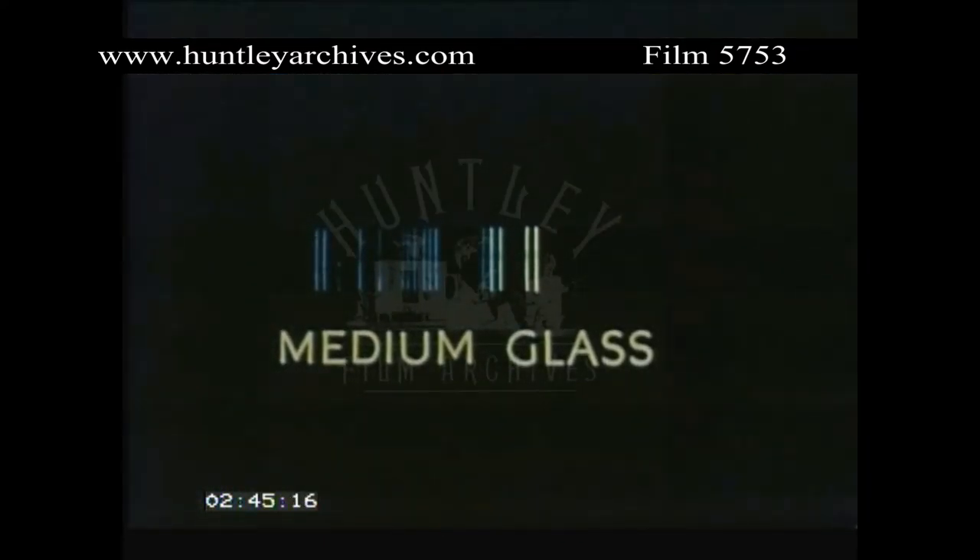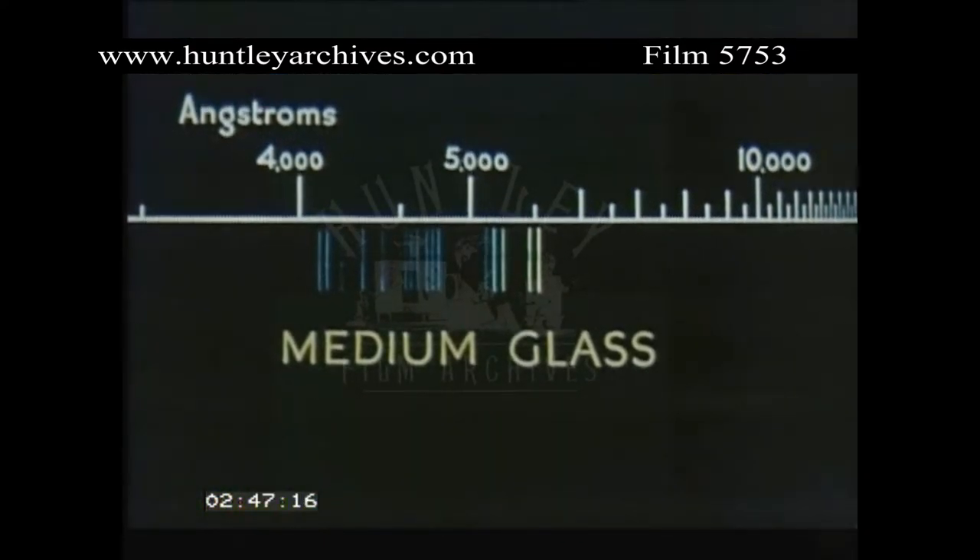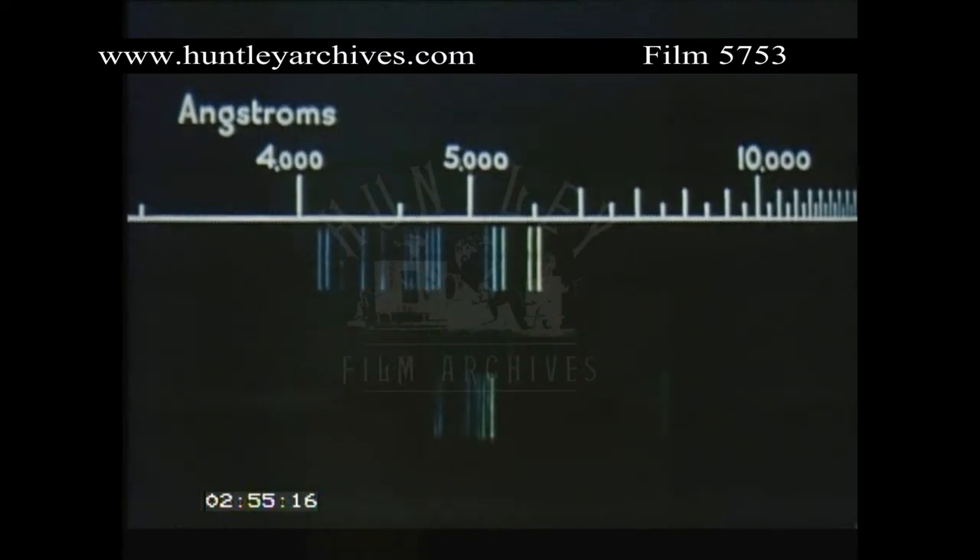The spectrogram now produced has lines with much greater separation. A wavelength scale, usually marked in angstroms, makes it easier to identify and measure wavelengths than with the smaller instrument.